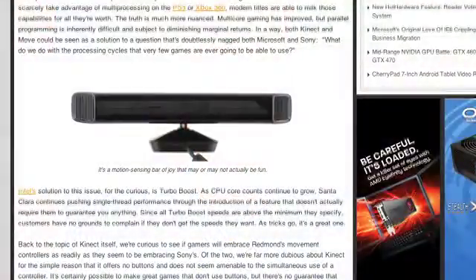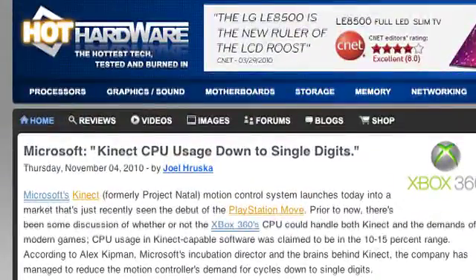The 360 came out a really long time ago, so it's got some pretty old hardware. How is the performance of a Kinect when attached to an Xbox 360 — is performance getting bogged down by cameras and mics trying to track you? During development there were rumors the device might sap 10, 15, 20% of the CPU performance in the Xbox. But that was completely unoptimized early code. It's come out recently that CPU utilization is actually down in the single digits.